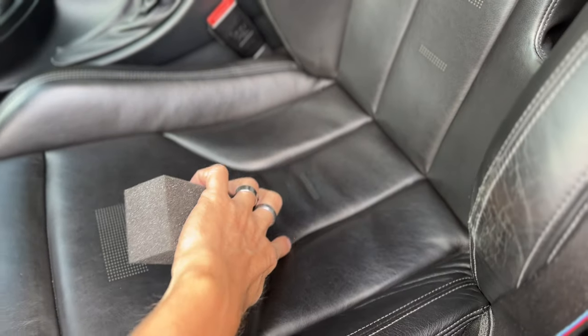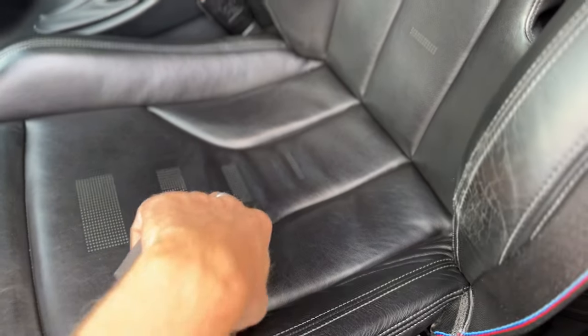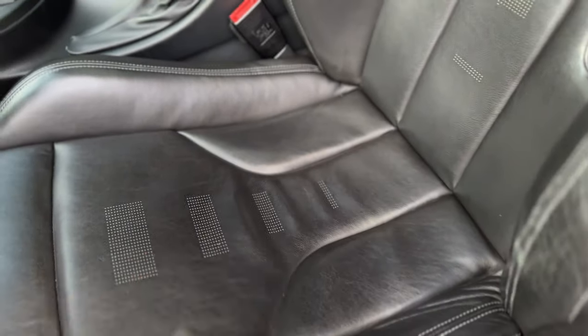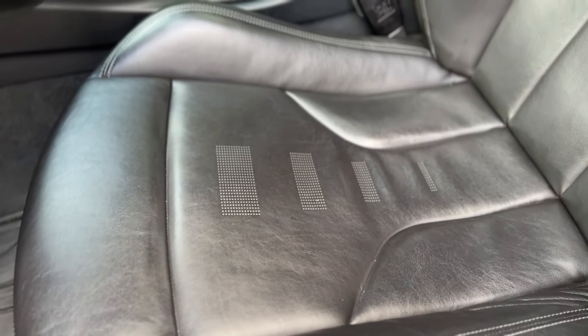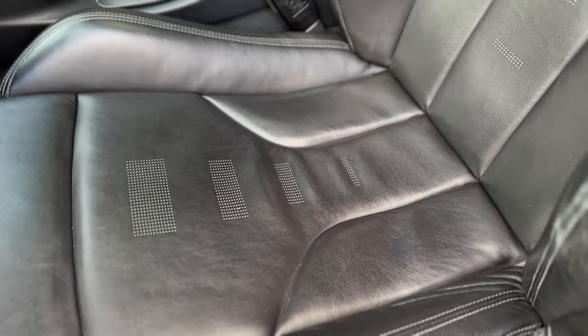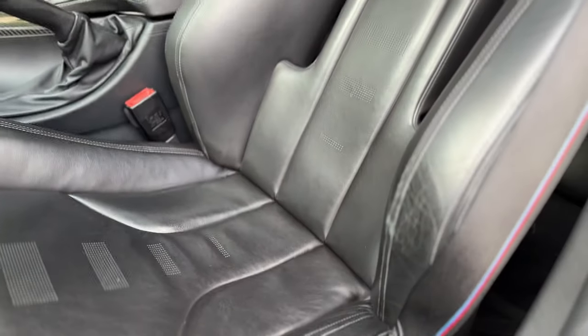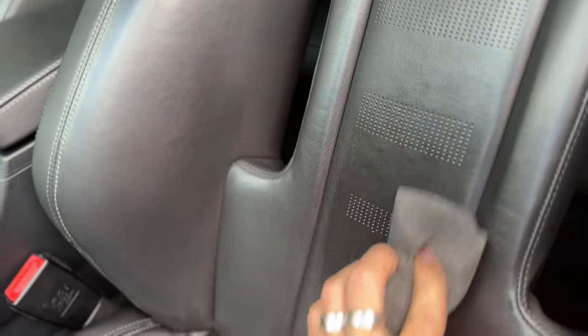Good thing the foam block is soft and squishy, because as you're going back and forth you can very much tell where you didn't get. The foam block makes it easy to get into the grooves and crevices between the leather. You can clearly see a color difference between the treated and untreated areas, which is helpful for making sure you're getting full coverage.